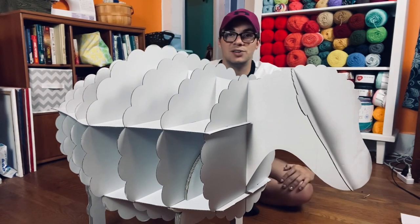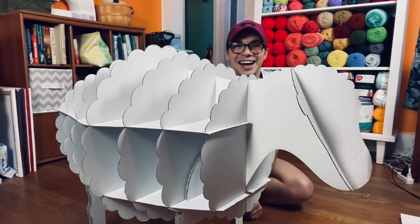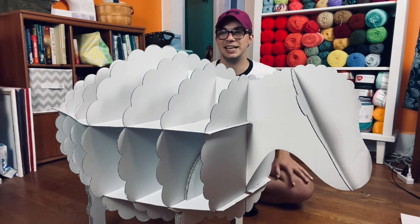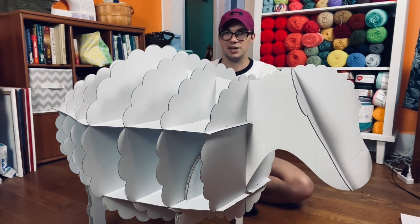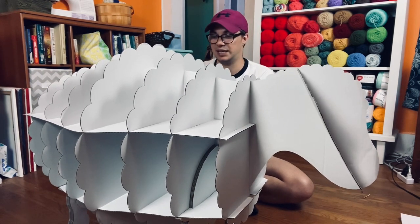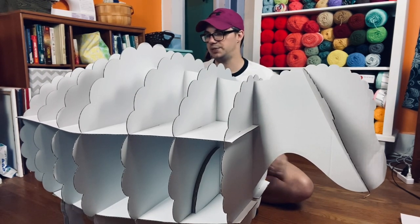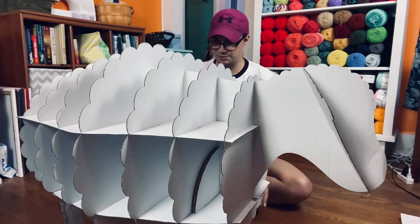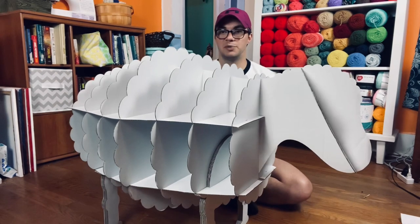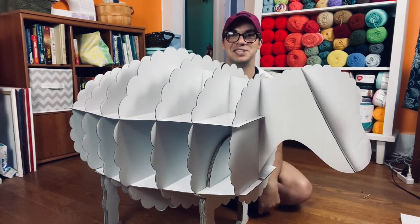Since it is cardboard it's very lightweight, so it was hard in parts of the video for me to push certain pieces in because there's not really a lot to hold on to for leverage unless you're going to bend it — and I really didn't want to do that. So I was trying my best to be gentle but still put it together properly. I think it turned out so cute. I'm going to post a link in the description so you guys can check it out and maybe purchase one of your own.